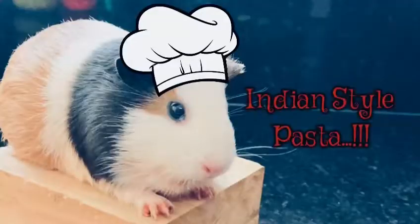Yum! I am Chef Brinia. We are going to make Indian style pasta.